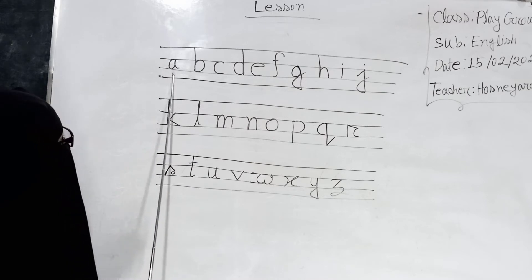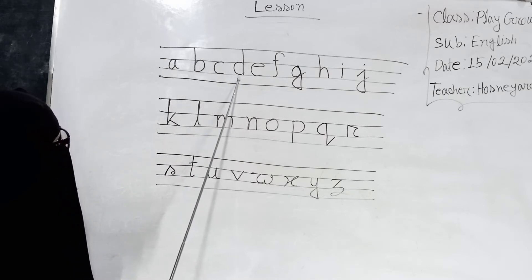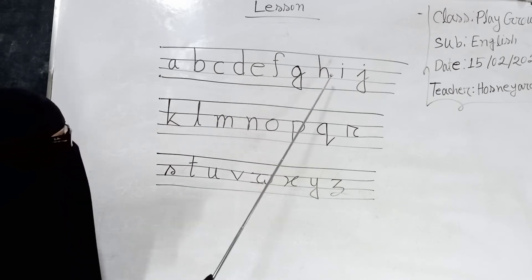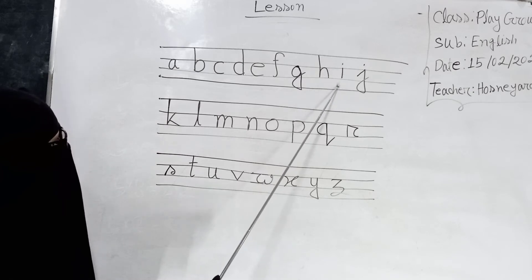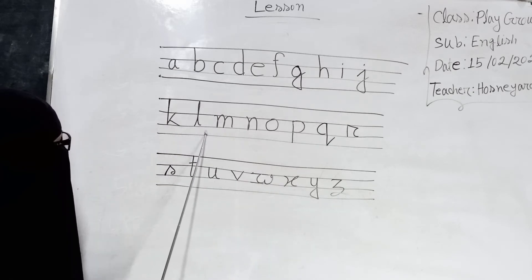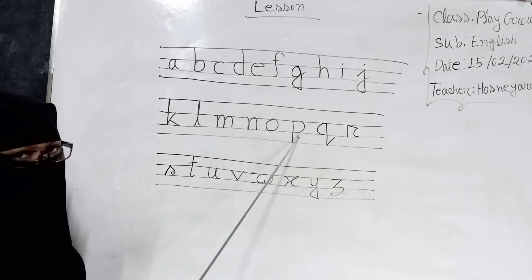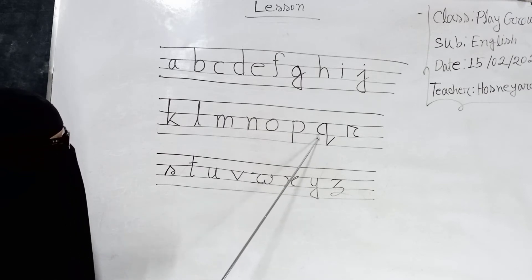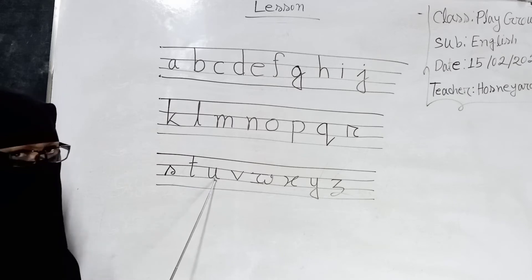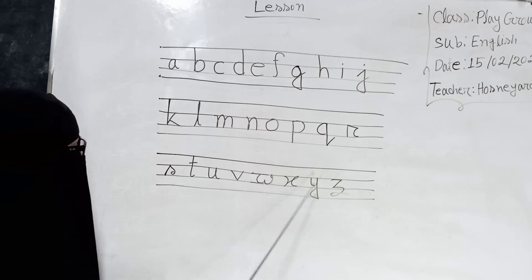A, B, C, D, E, F, G, A, I, J, A, L, M, M, O, P, Q, R, F, T, U, V, W, X, Y,